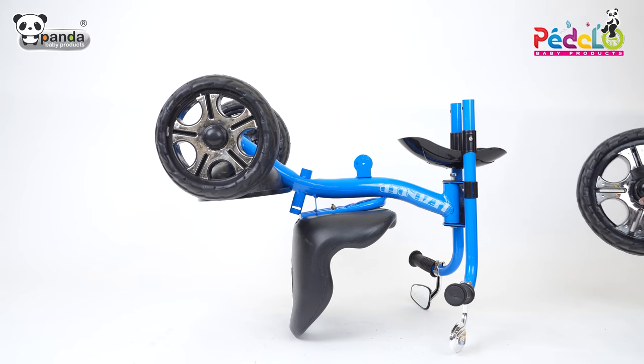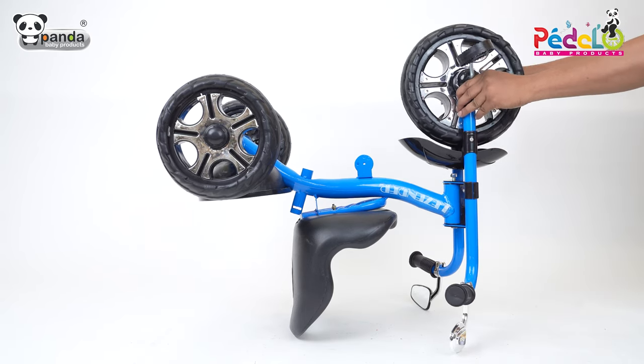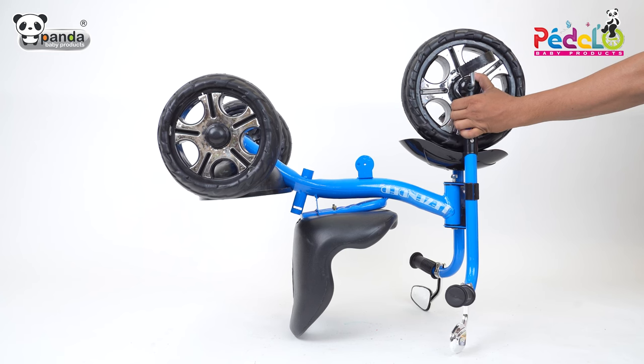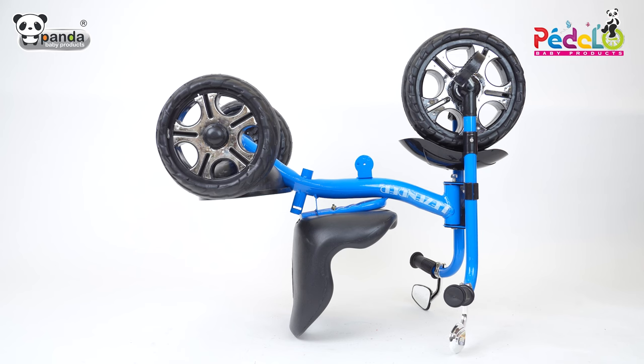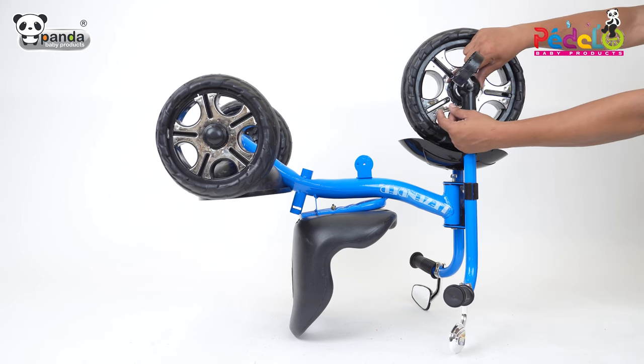Take the front wheel and insert it as shown. After this, take two screws and tighten them to fix it properly.